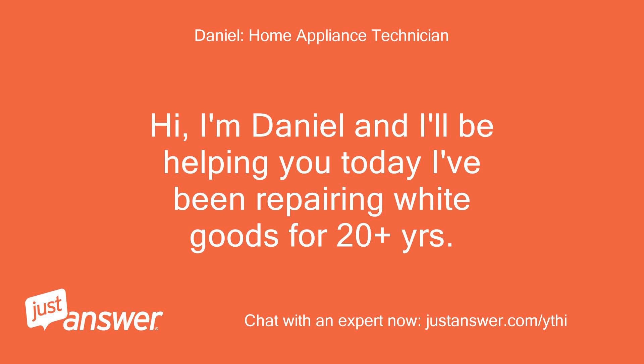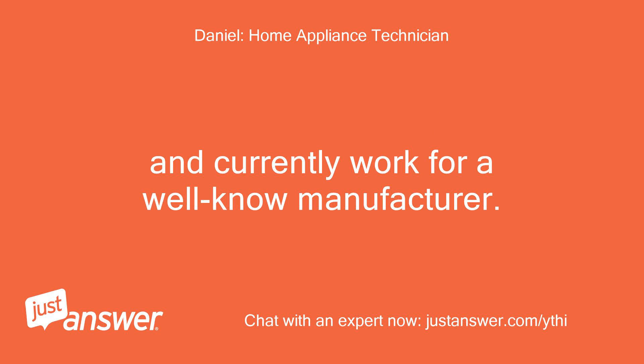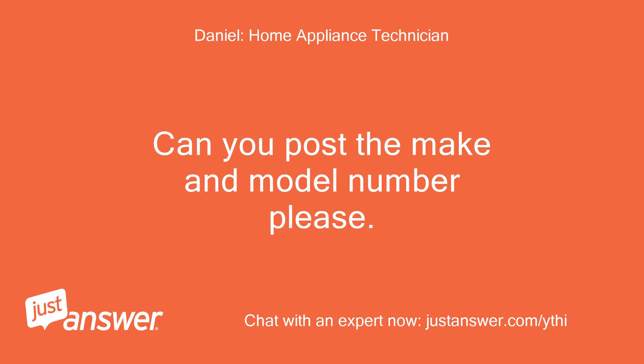Hi, I'm Daniel and I'll be helping you today. I've been repairing white goods for 20 plus years and currently work for a well-known manufacturer. Can you post the make and model number please?